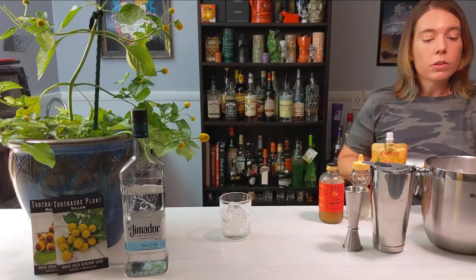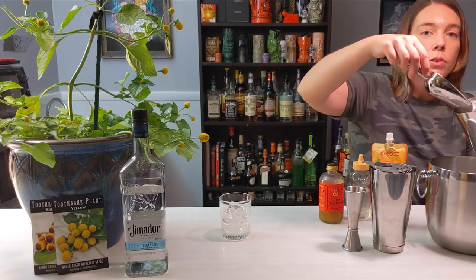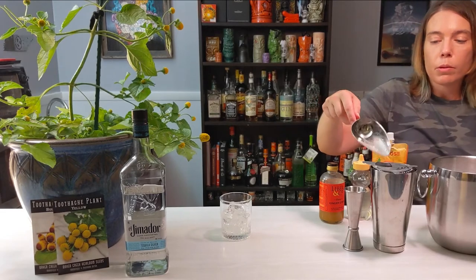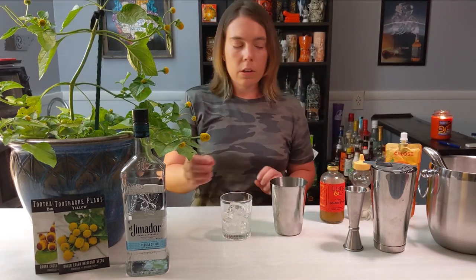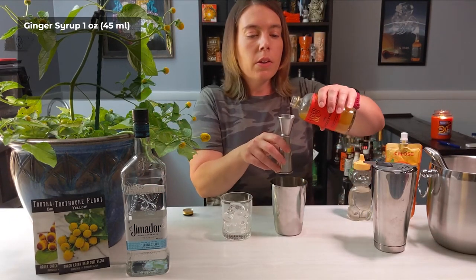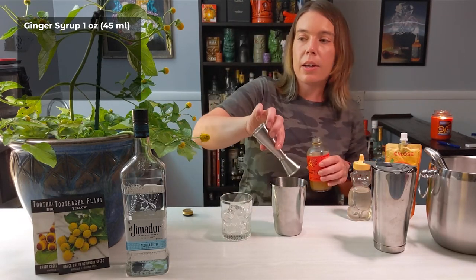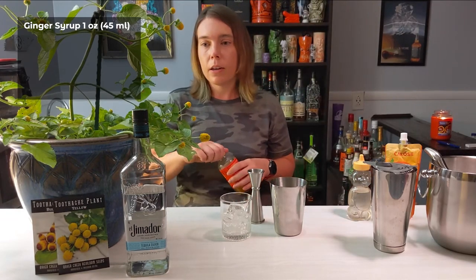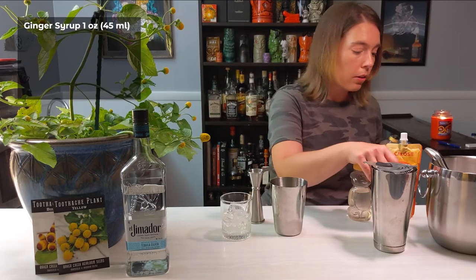So now we'll get started. A little tip: always build your drink in the small tin to prevent the risk of it overflowing — a common question is whether to build it in the big one or the small, and it's definitely the small. Another thing I like to do is put my more rare and expensive ingredients in last, including the liquor, so that if I mess something up and have to throw it away I'm not wasting tequila or a bottle of juice that's ten dollars for three ounces.